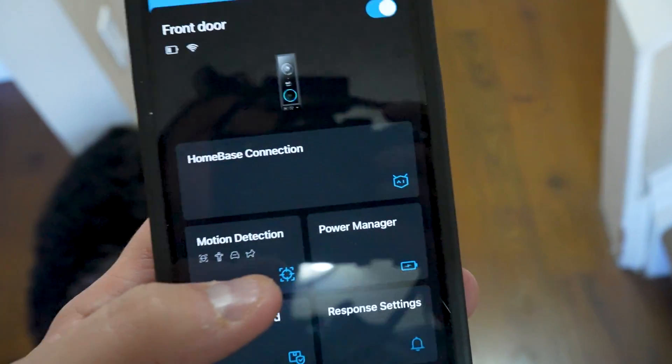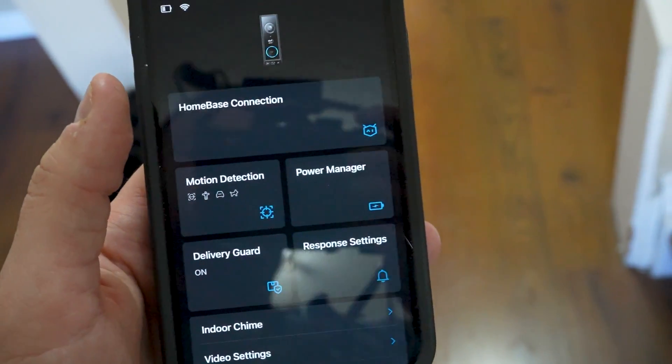There are tons of really cool settings. The battery lasts a long time and this has been my favorite doorbell camera yet.